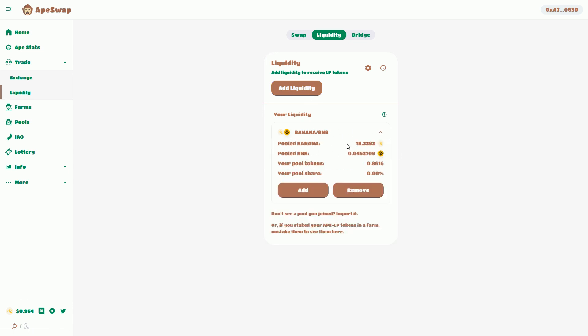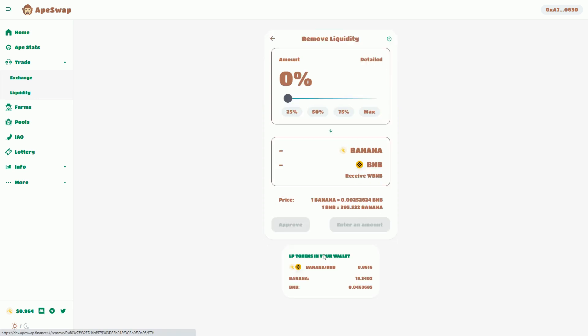That liquidity pool token consists of 18.3 banana and 0.046 BNB tokens — that's what that token holds. I'm going to remove that token, which is basically going to split those two components out. So I'm going to remove the max of that.